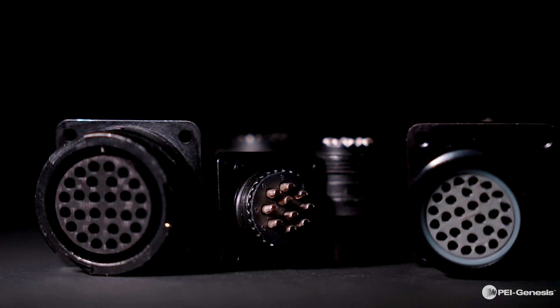Hi, I'm Karen James, Product Manager for Rail and Transportation at PEI Genesis. I'm here to tell you about the inventor and first manufacturer of CA Bayonets from ITT Cannon.